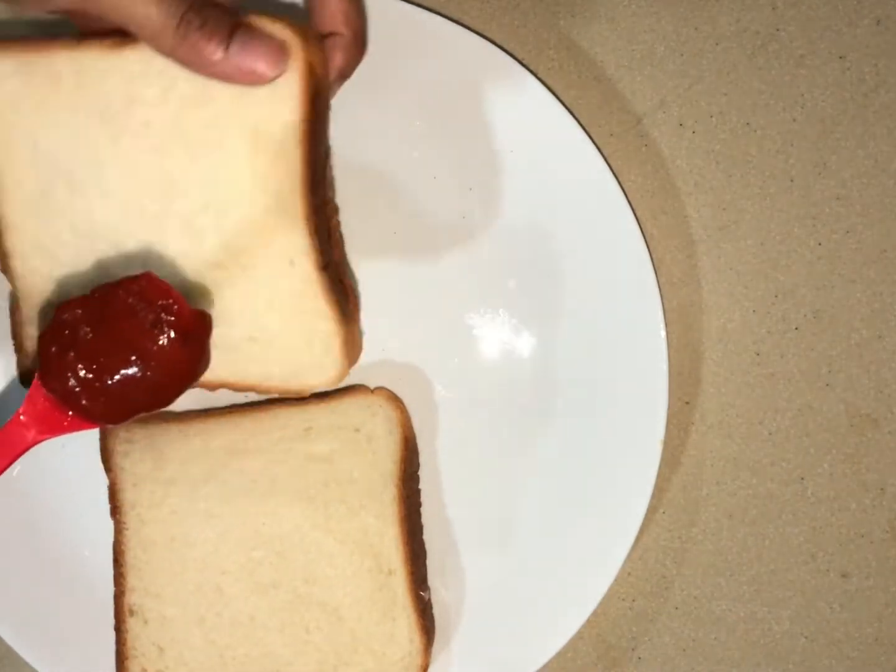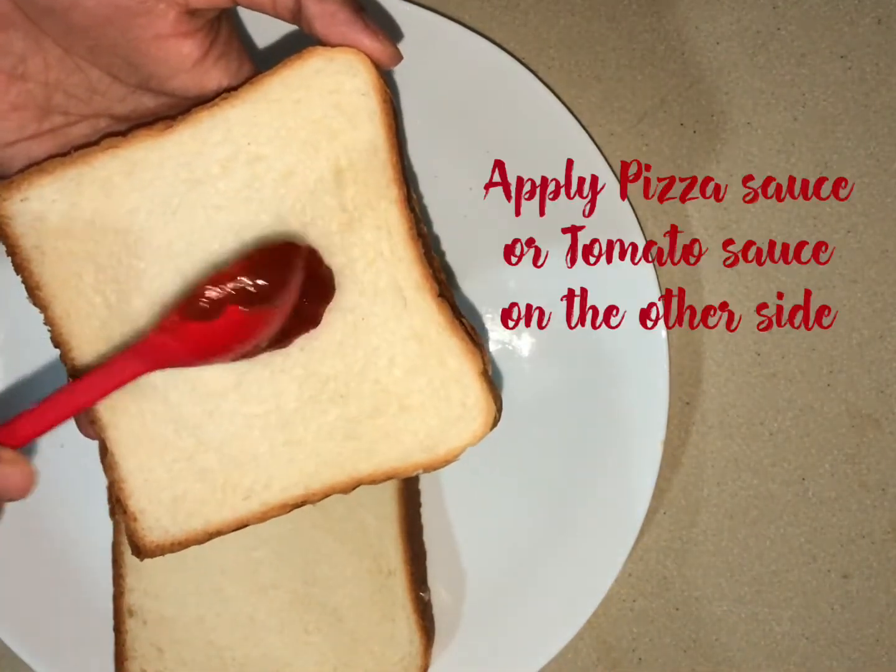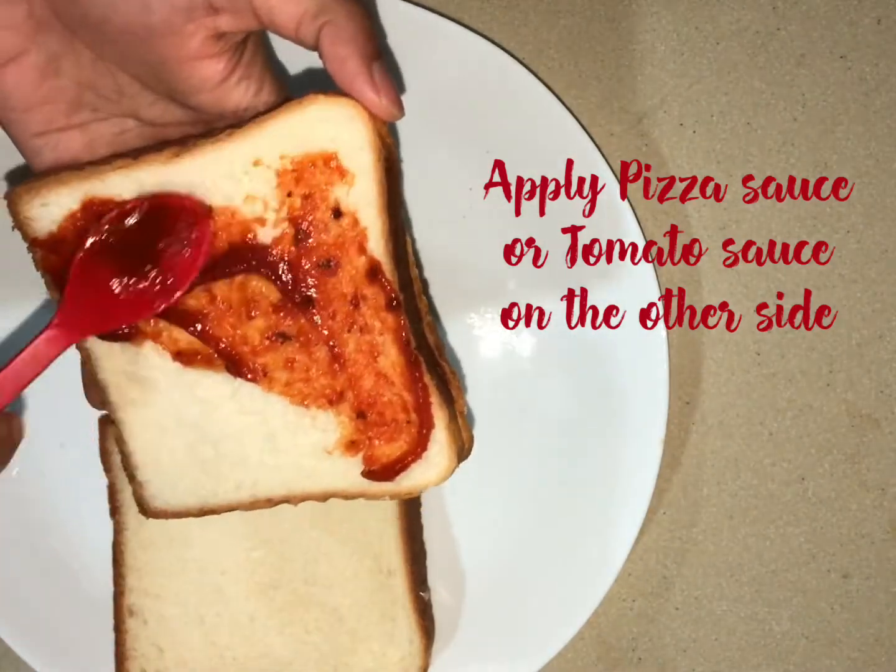On the same side, add pizza sauce, tomato sauce and spread it.